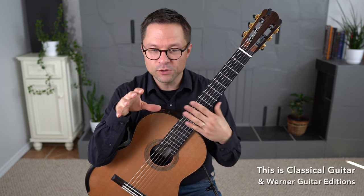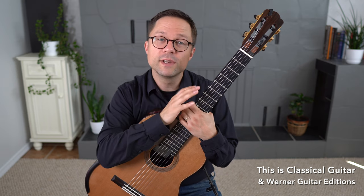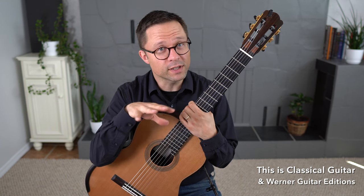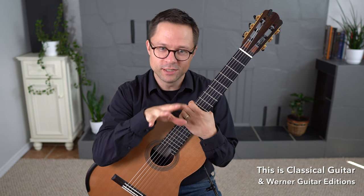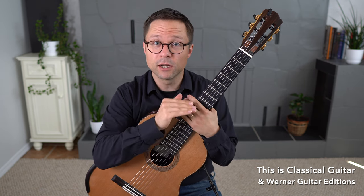Before I get into all the questions — and there are quite a few — let me talk about the reasons why we practice scales and some resources as well. My reasons for practicing scales partially answer most of the questions today, so I can refer back instead of repeating myself. Let me list them and then talk about each one.